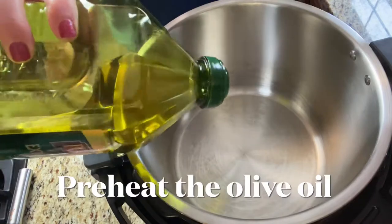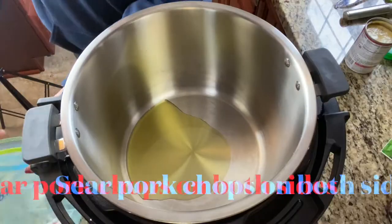I'm going to add a little bit of olive oil to the pot, and when that heats up I'm going to sear both sides of my pork chops.